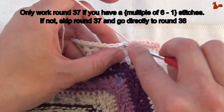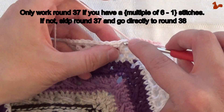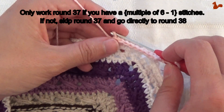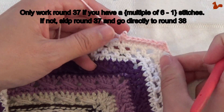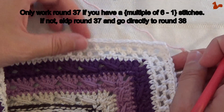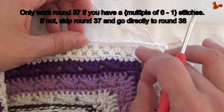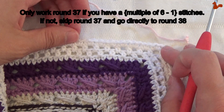I have a multiple of 6 plus 1 stitch, so I do not need to work round 37, which means I'm going to be skipping this round. I just showed you how to make this round, but I am going to pull it out because I do not need it. I'm only going to start at round 38. So do keep in mind — don't get confused when you see that I didn't work this first round. Now you know why.